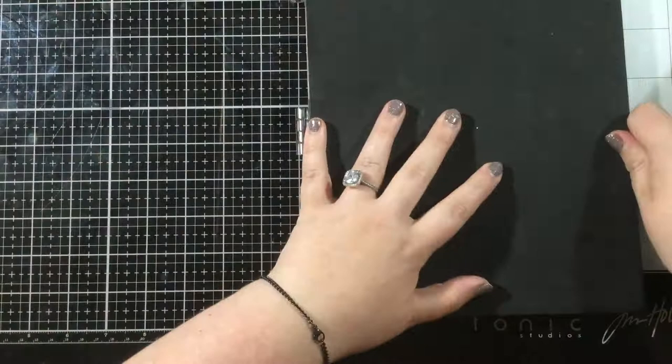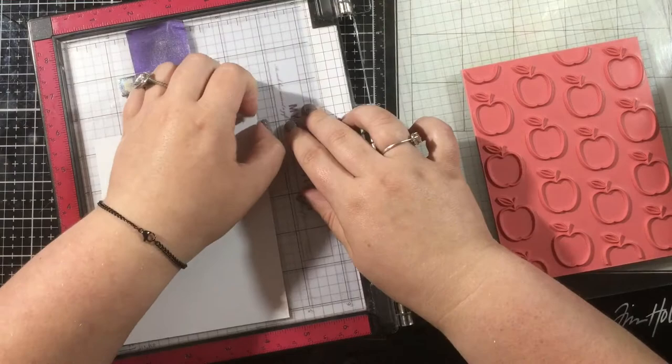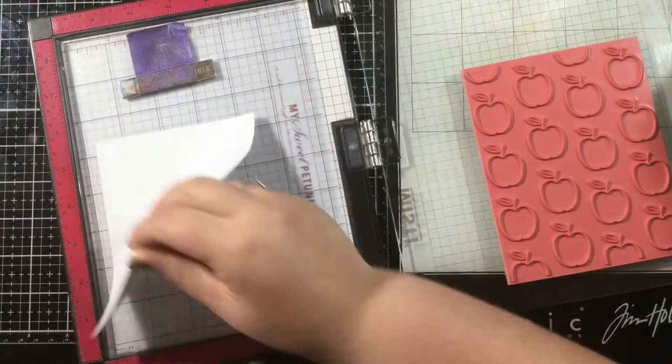This is the I Pick You combo, and it comes with a rubber stamp, which you're going to see me stamp here, as well as a detailed clear stamp. So let's get started with my set of cards.